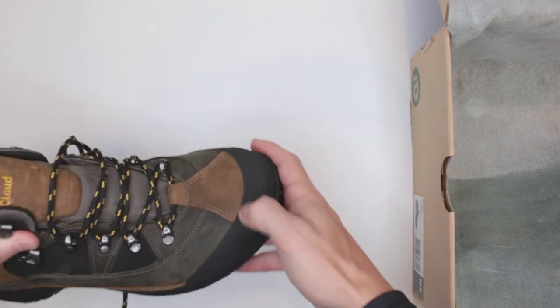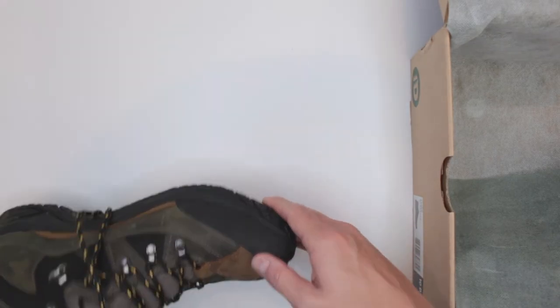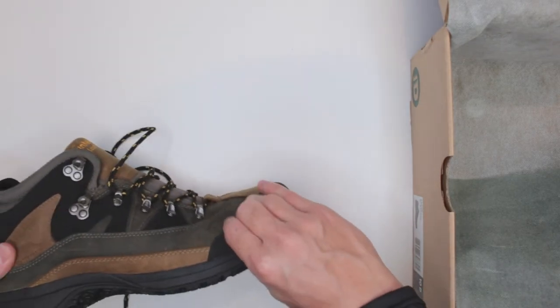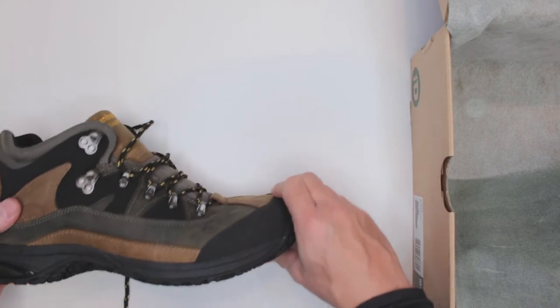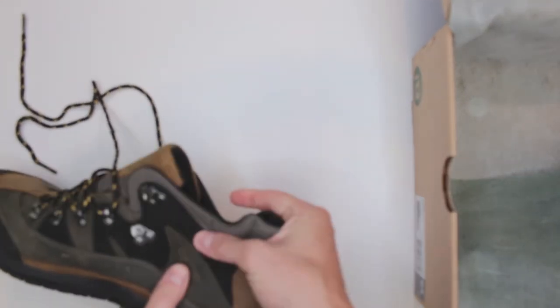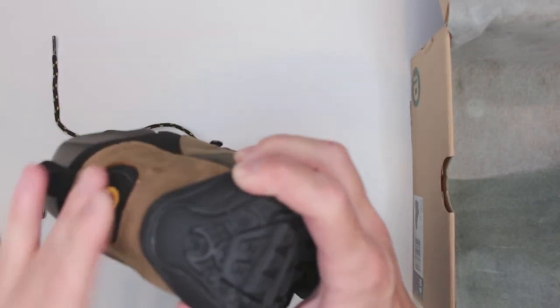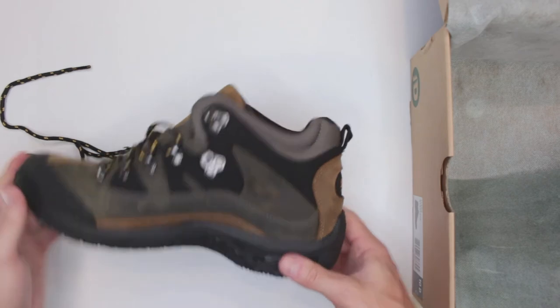The boots do feature some moderate toe protection, which will protect you from light impacts on the trail — hitting a branch or a small rock. However, it's only a decent-strength rubber, not a hard polymer. There is no real protection on the ankle sides or the heel; everything there is soft.